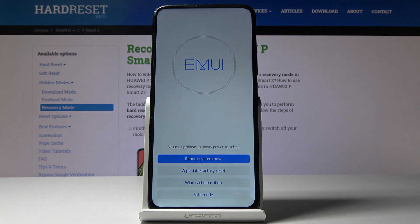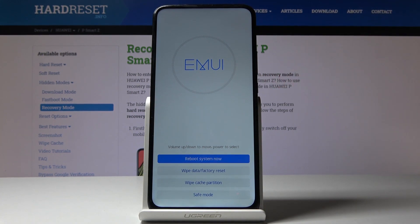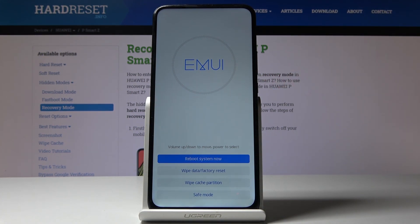As you can see, you are now in recovery mode. You can use the volume up and down keys to navigate, and the power key is used for selection.